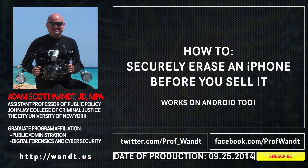This is Adam Scott-Want, professor and technologist from John Jay College of Criminal Justice. This podcast is to help people who are about to sell their phone. We will cover how to securely erase an iPhone before you sell it, because there's a lot of information on your iPhone. These methods work on Android as well, although all of the screenshots and captures will be from iOS.